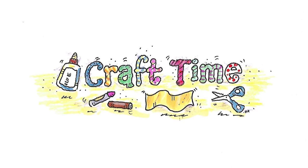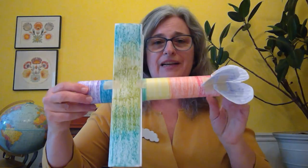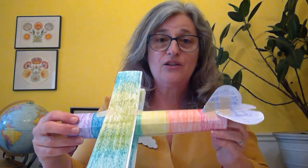It's craft time! Today we're going to make biplanes. I have this biplane that I made out of a paper towel tube, or if you have a toilet paper tube, you can make a smaller biplane like this one.